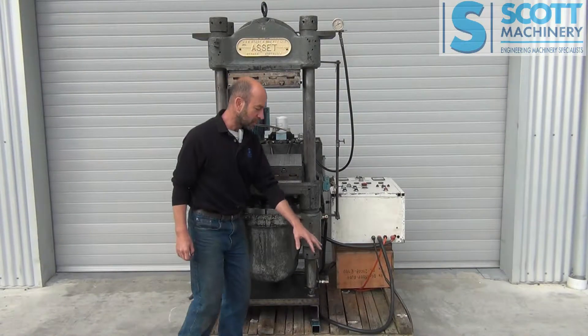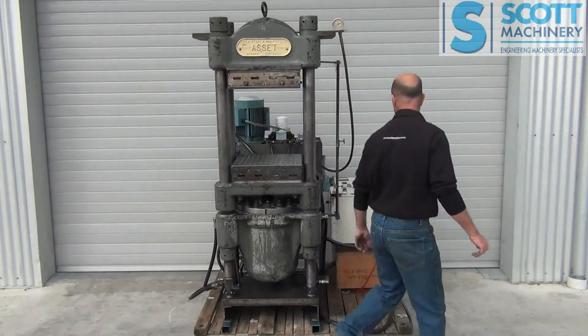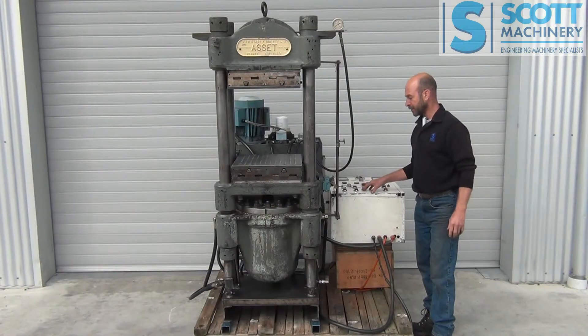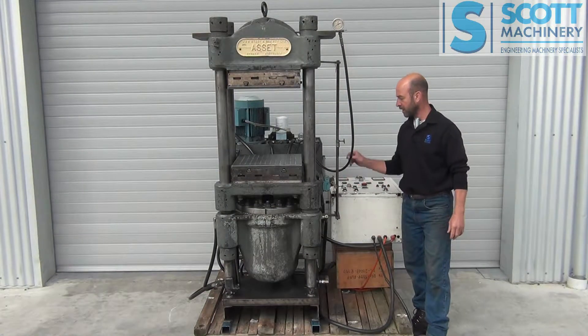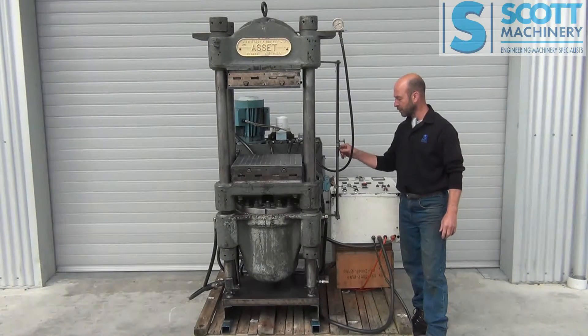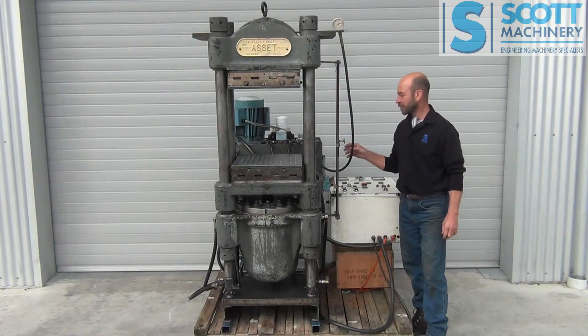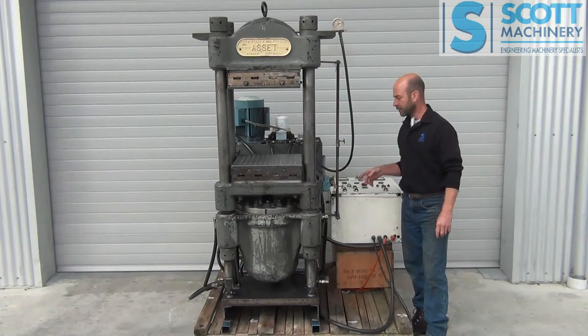You've got up and down stroke on the remote foot pedal, and also up and down stroke buttons on this control panel. There are three micro switches here with rods at adjustable positions to switch them on and off, which basically sets the up stroke and down stroke positions.